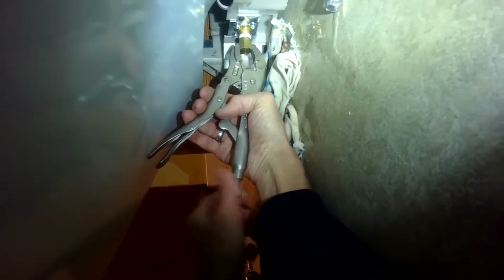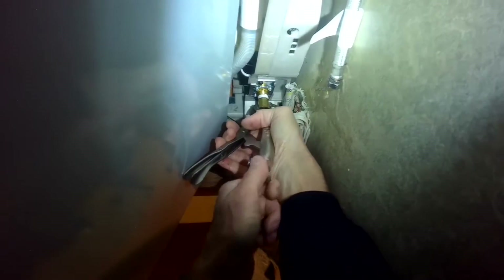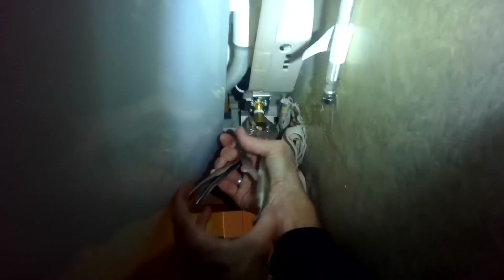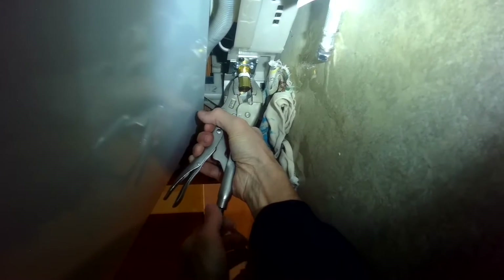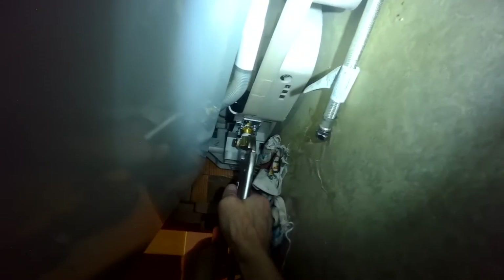I noticed that this brass elbow is pointing the wrong direction, so I'm going to grab it with my pair of vice grips and I'm going to twist it to the right — clockwise — because I want it to point over a little bit further to the right. I'm going to keep twisting it, spinning it around to give me a little more leverage. And that white thread tape will give us a really nice watertight connection.